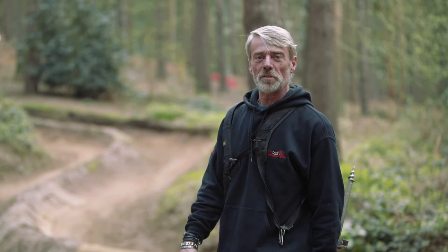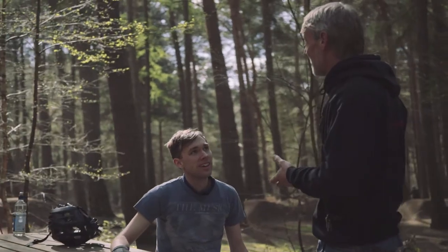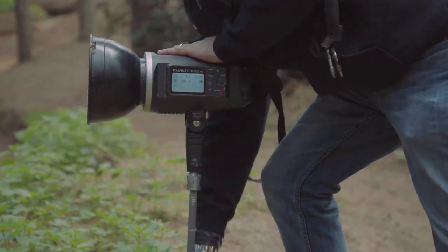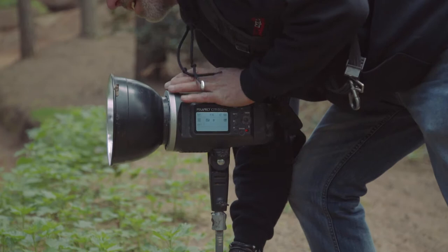Hi, I'm Colin Brister from ImageMX Photography and today we're in the middle of Bedfordshire at Chick Sands Bike Park. We're here to do another shoot using the Pixapro City 600s.